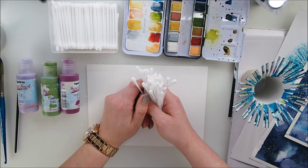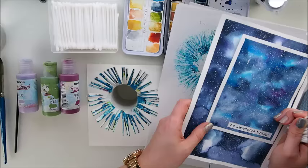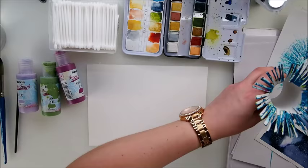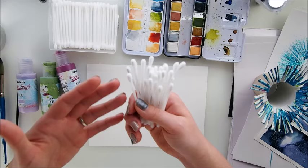We have done painting with toilet roll and created — I call them dandelions, but I know they call it differently in English. And we've done galaxy effect painting, which you truly very much enjoyed. So I hope that this technique today, well known by everyone, used in kids' art many times and very much brought back to life recently, will be equally enjoyable for you.